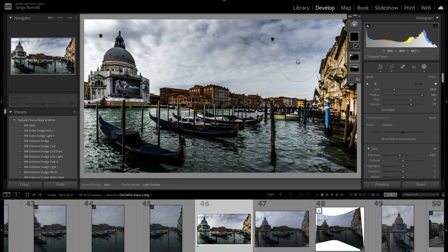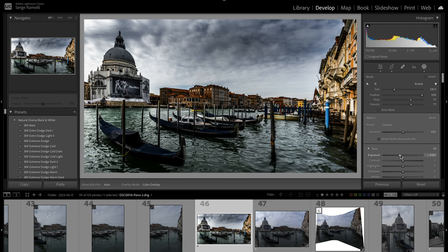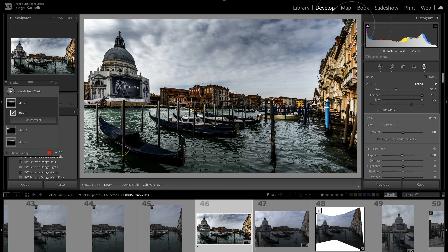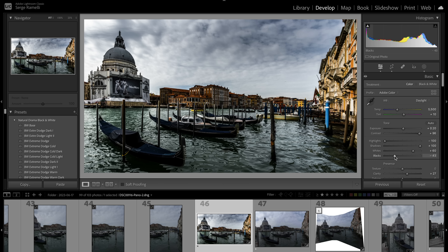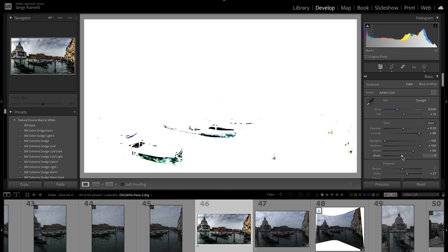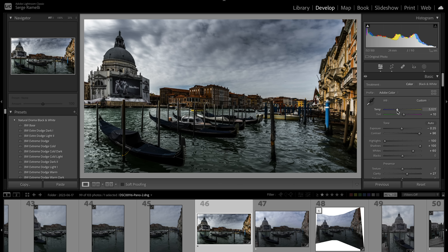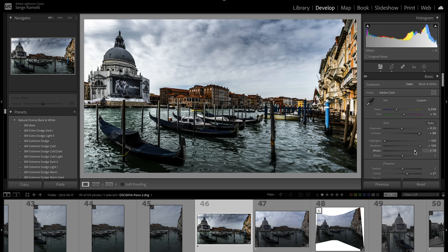I brush more to get the sky much darker, just at the very top. Maybe a bit too much, so I'll back it down and move the mask, then use the Option key to erase parts I don't want. Something doesn't feel right — I think the blacks were too strong. I'll ease them back and make the photo a bit darker overall. Let's go back to a slightly more blue feeling for a very dramatic look.